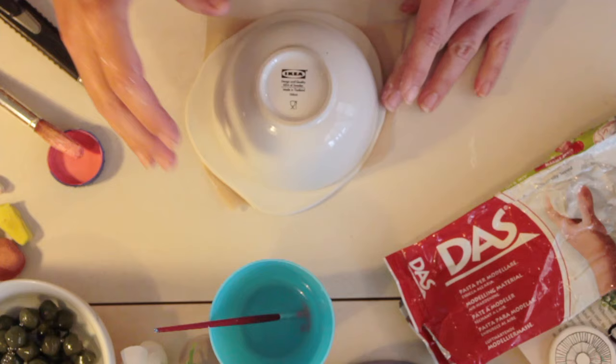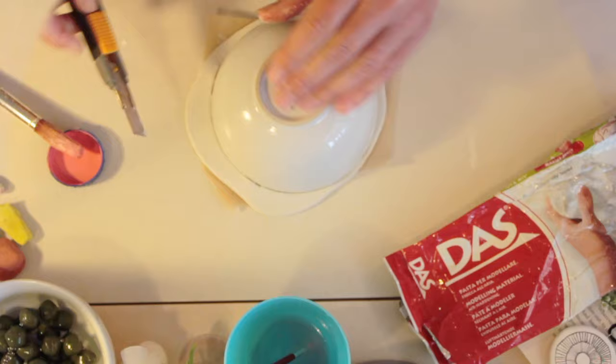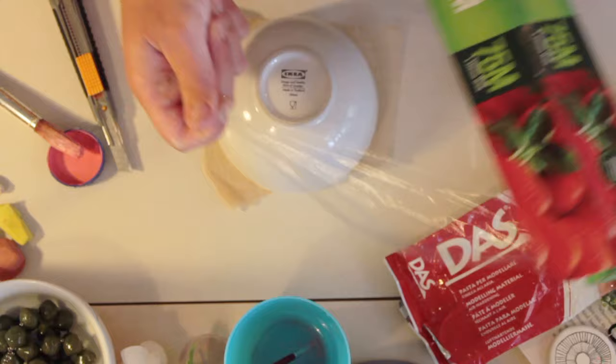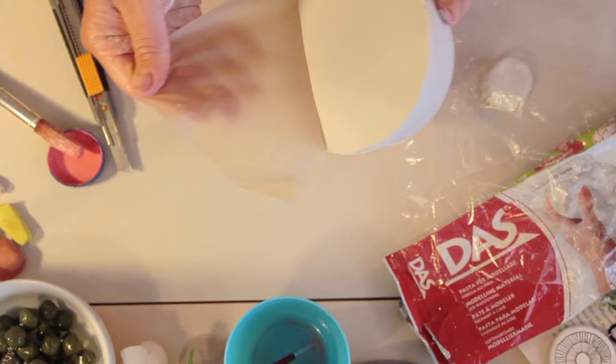Hi everyone, hope you're having a good day. I'm sure you love using air dry clay just as much as I do. Today I'm going to show you three little dishes that you can easily make out of air dry clay. The first one is the cute little ring dish with a little bird in the middle. Just follow the simple steps and you too can create something really pretty that you can use in your home.